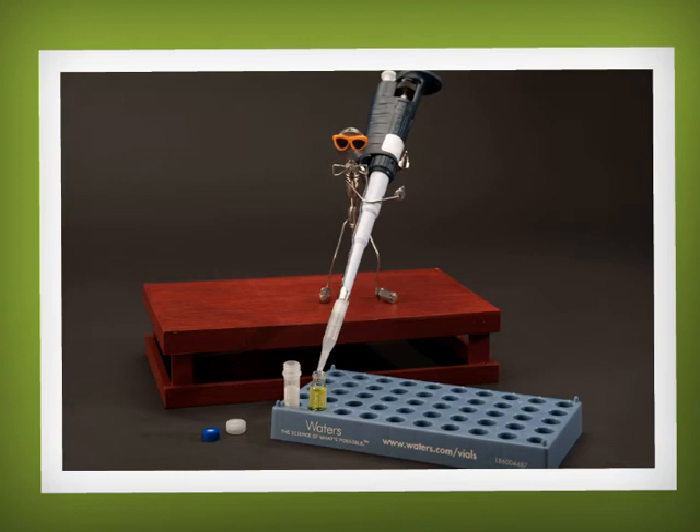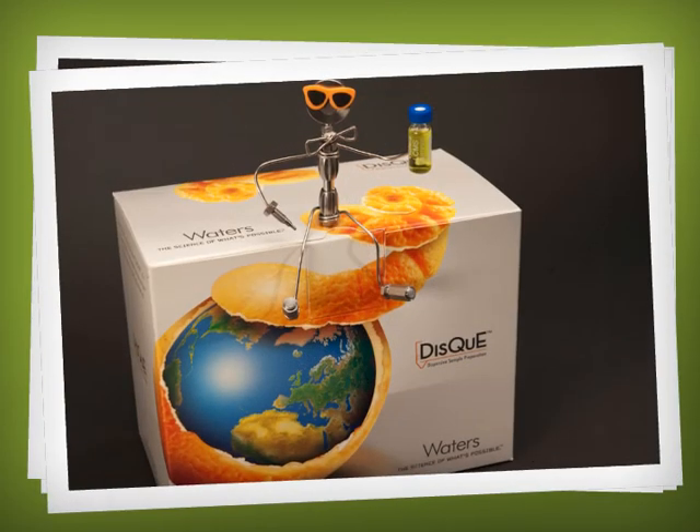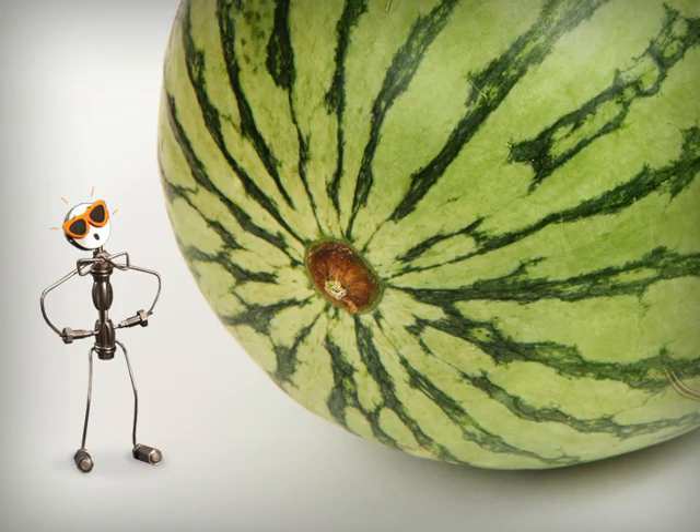It's time to centrifuge Tube 2. We're almost done — transfer the final extract from Tube 2 to an autosampler vial for LC or GC analysis. See, I told you it was easy!